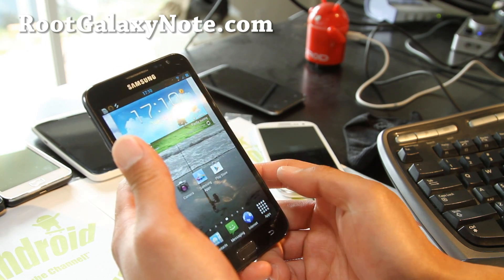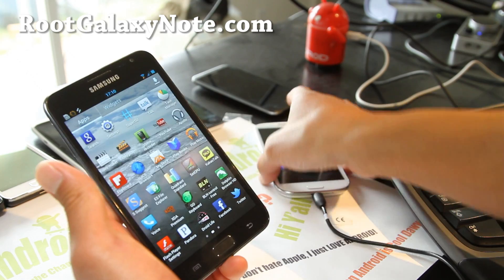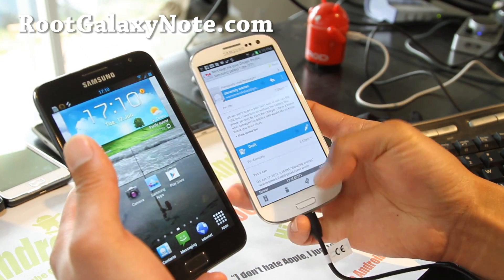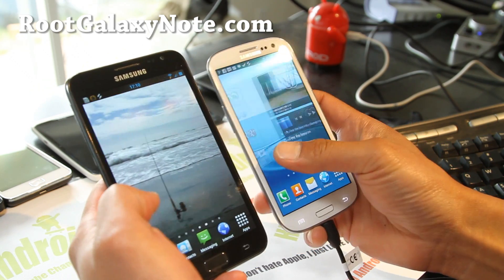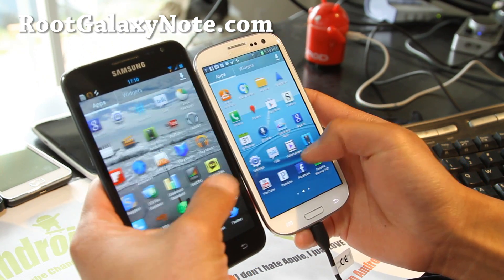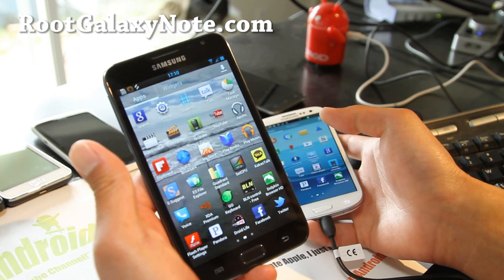So go ahead and flash it. It comes with a lot of Galaxy S3 stuff — TouchWiz UX. Make sure you do flash the add-on, otherwise you don't get the Galaxy S3 TouchWiz UX. It's just like a Galaxy S3 with a bigger screen.